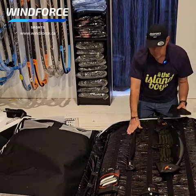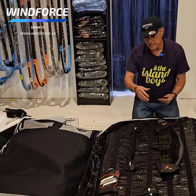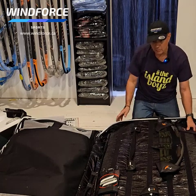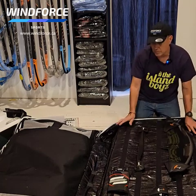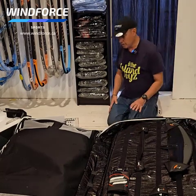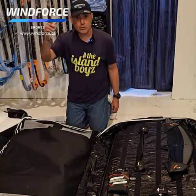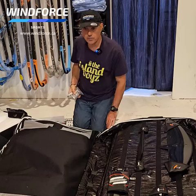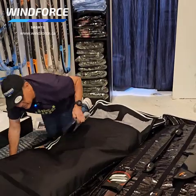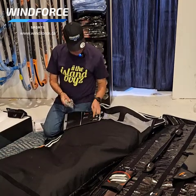You do the same for the fuselage, you do the same for the stab, and then the mast is obviously going to take more space — but all velcro. You can put your stuff in here, all your foiling stuff. There are pockets so if you have screws and things of that nature — this section here is movable again with velcro — you put your screws in there.